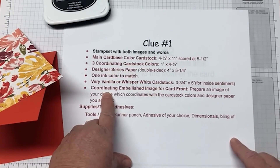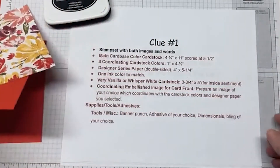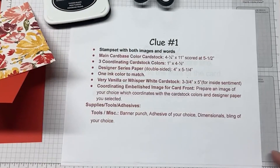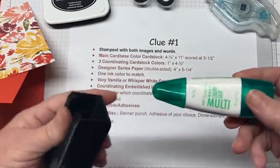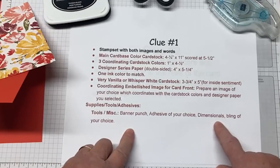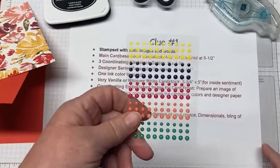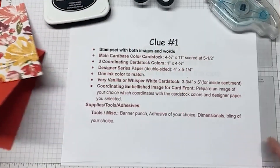Then it said to get a coordinating embellished image for the front of your card — we'll go through that when we get to the last clue. If you have a banner punch, that'd be great. If not, a trusty old pair of paper snips. Then we also have adhesive — I have our new Stamp and Seal — and my favorite kind of glue is this multi-Tombo in my fun little holder that I got from Leanne Greff. Dimensionals, which I don't have but we'll find them. And then bling of your choice — I have our in-colors for this year.